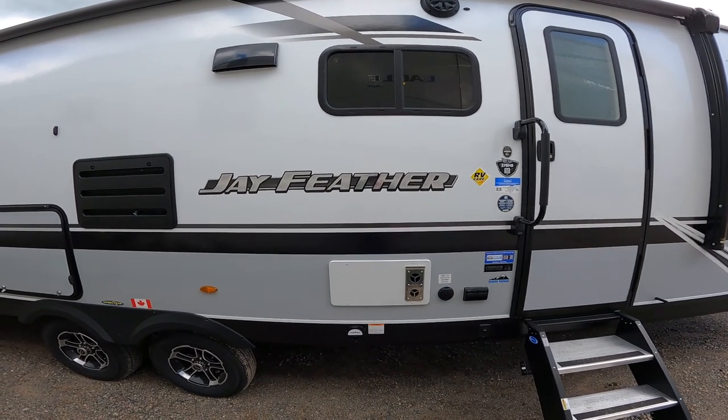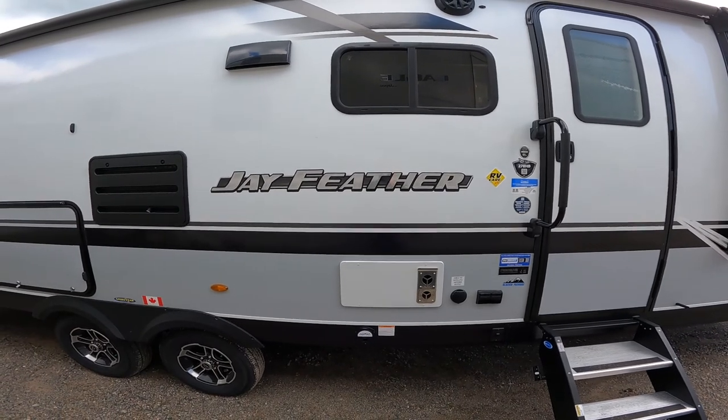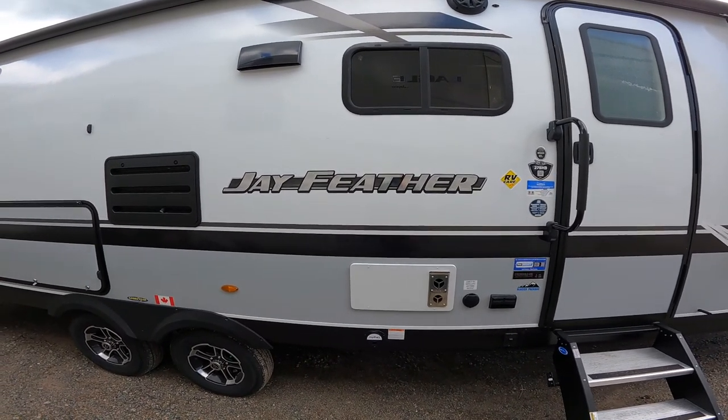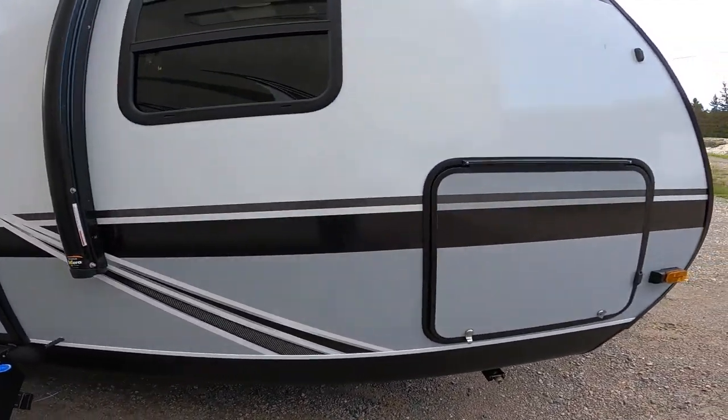Hi, welcome to the virtual orientation for the Jayfeather 27 BHB by Jayco. We're going to start orientation on the outside of the RV and we're going to begin at the front.